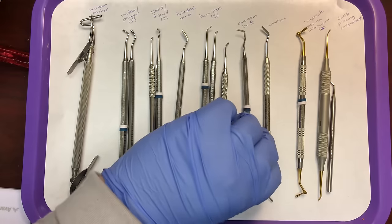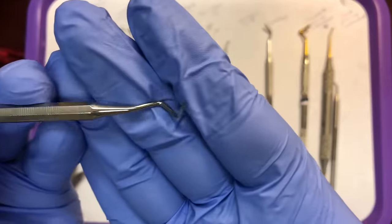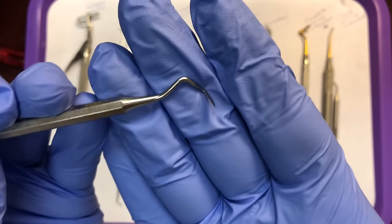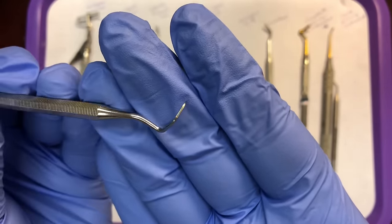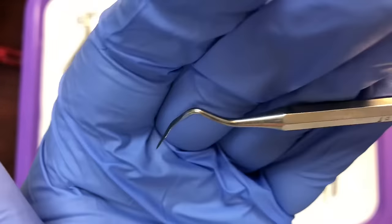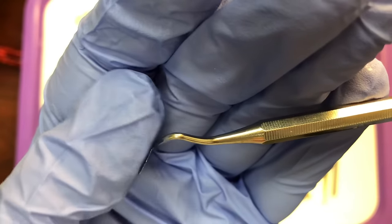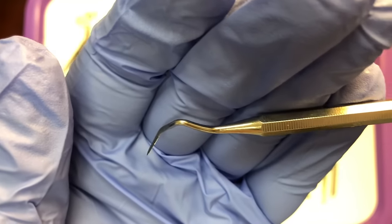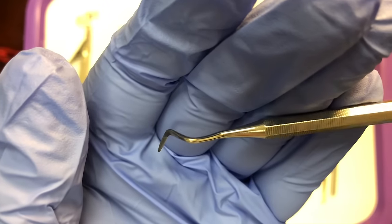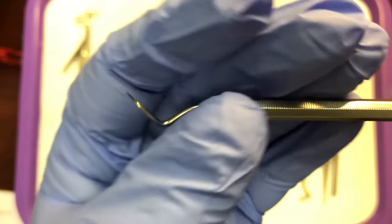Once the amalgam hardens, there may be some overhang. If the mesial and distal sides are not smooth and the doctor needs to scrape away any excess, they would use an amalgam knife. The amalgam knife is very sharp and is used against the hardened amalgam to break off any overhang.